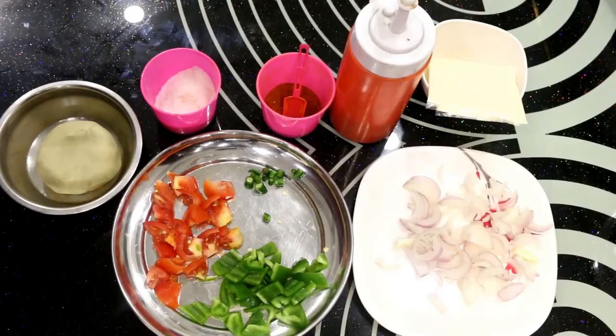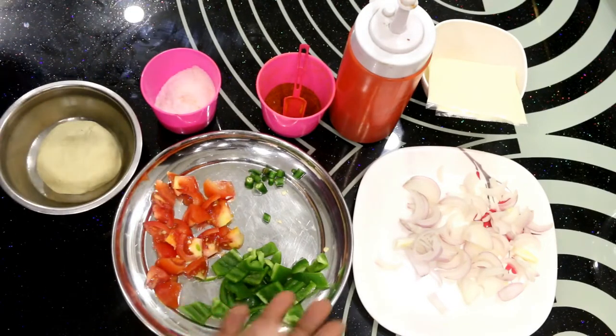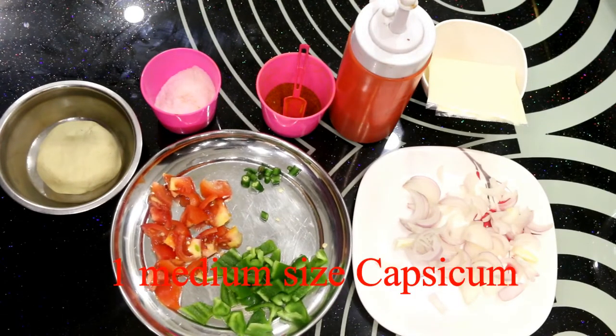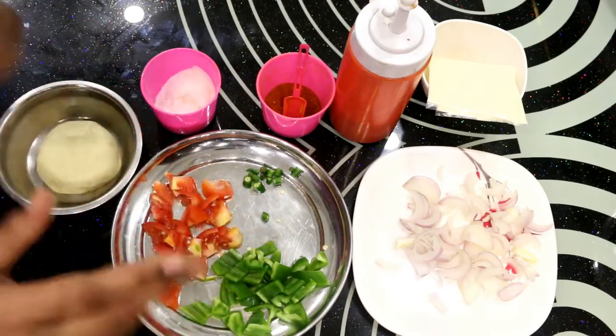Today we will make a pizza in a very simple and easy way using basic ingredients. I have taken one medium-sized onion, one medium-sized capsicum, one tomato, and two green chilies. I have cut all these things into small pieces.